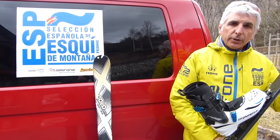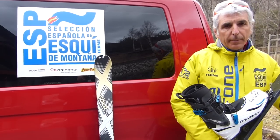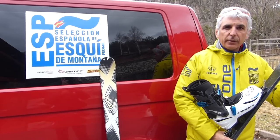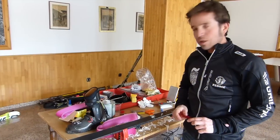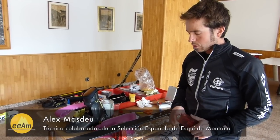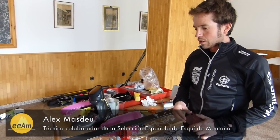A continuación, Alex os enseñará en el taller cómo tienen que repararse los cantos y la suela, encerrando y poniendo cófics si es necesario. Vamos a ver ahora cuatro consejos básicos para tener el material de montaña en buenas condiciones y poder salir seguros a la montaña.